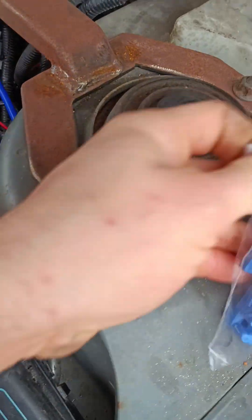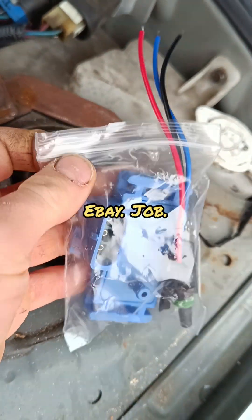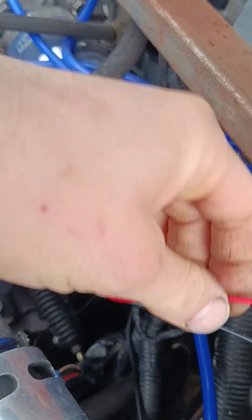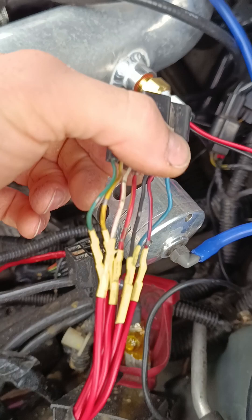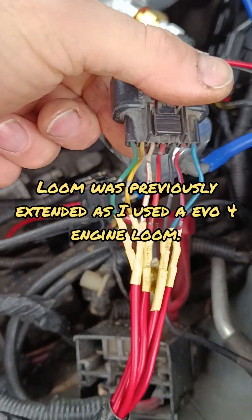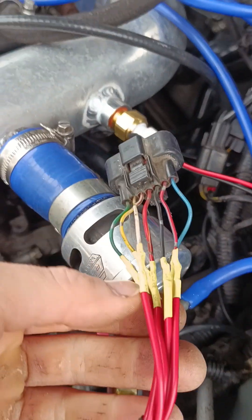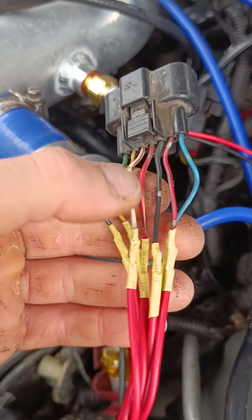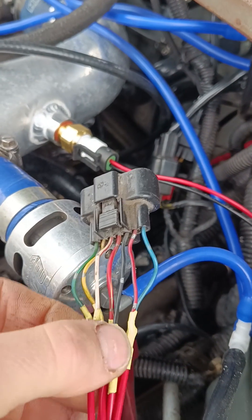So MAP sensor - got a GM three-bar MAP sensor here, three wires, and I have got the GM intake air temperature sensor in there. Here's the MAP plug - I'm going to wire it all into the MAP plug. People say online to wire into the ECU, but you can wire it all from here. I'll look at a diagram and tell you exactly what to do. You will need to get it mapped afterwards, otherwise it won't run.